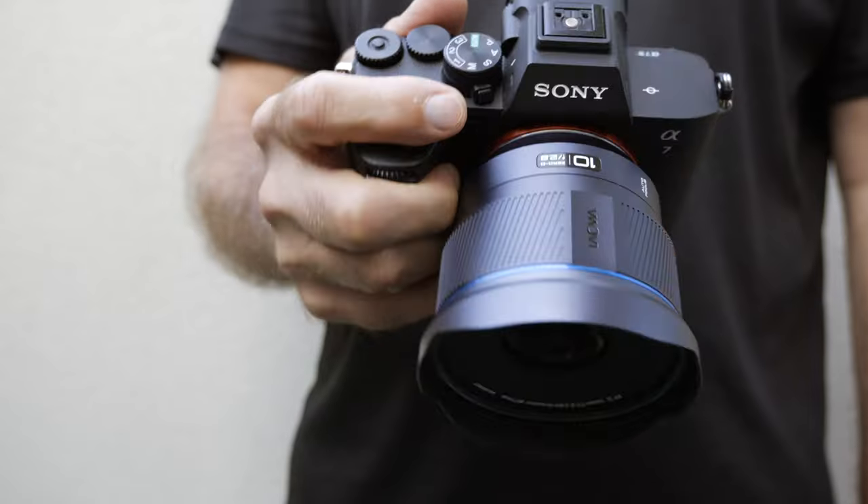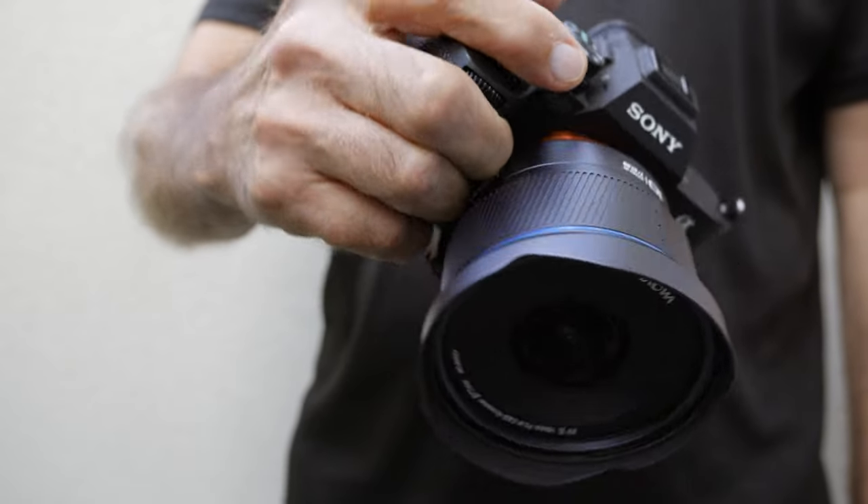This is the very first autofocus Laowa lens. And correct me if I'm wrong, but I think Laowa is the last of the mainstream Chinese manufacturers to go autofocus. And I think that's great — I think most of us consumers will want autofocus rather than manual focus.